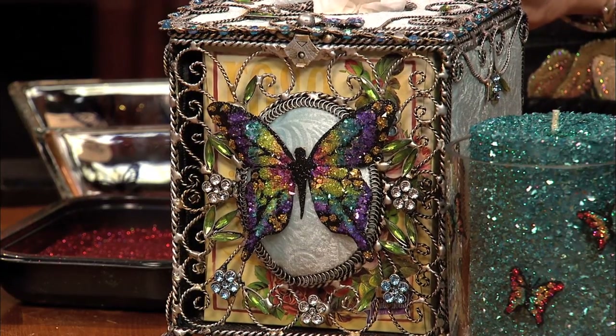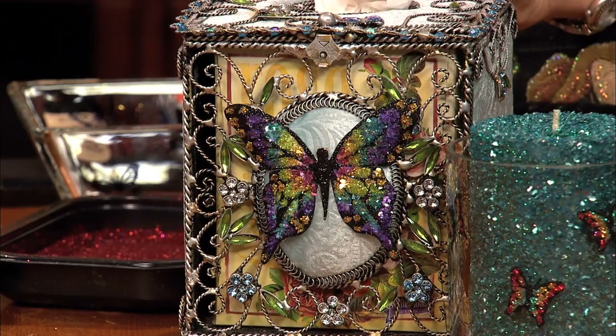That is just a paper cardstock butterfly that we've embellished with glass glitter. Wow, that's beautiful.